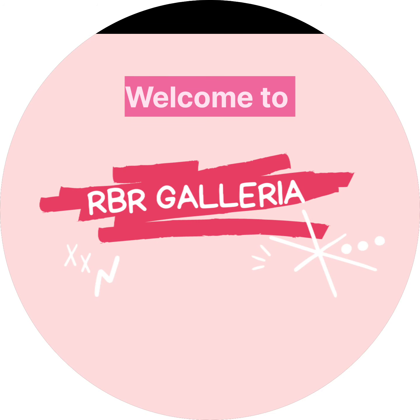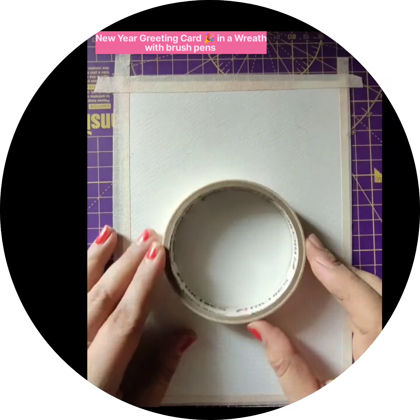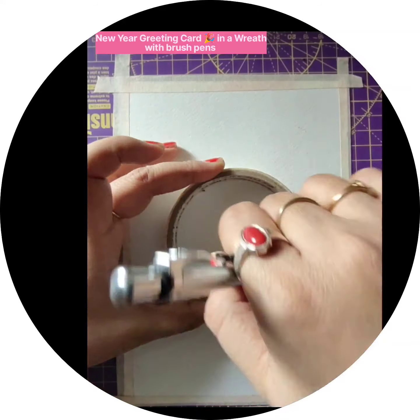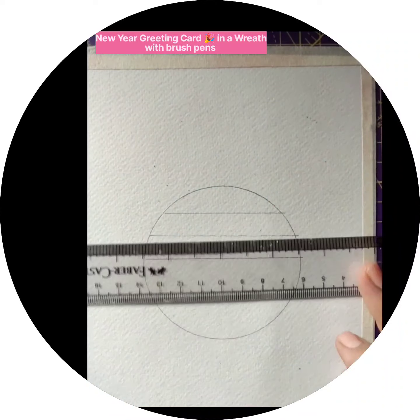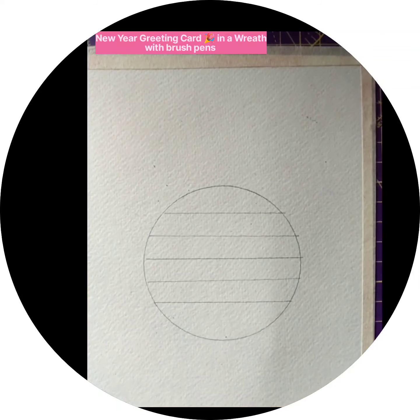Hello lovely people, welcome back to RBR Galeria. In today's video we are going to make a New Year greeting card for the coming 2023. For this I have taken watercolor paper and made a circle using tape, which is very handy.